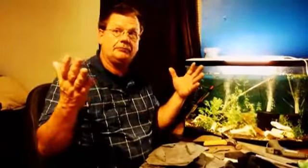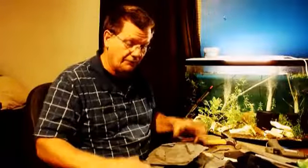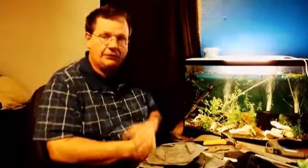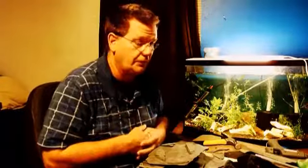We can't all do these awesome scapes that we see online, but this is my first scape - my first time creating something like this. I've put some rocks in a tank and arranged them with plants before. This is my first real aquascape, and I'd rather have something like this than something I paid 30 or 40 bucks for that 40 of my friends have. I could go to Walmart and buy a SpongeBob for my tank, but half the tanks in town have a SpongeBob in them. I like the natural look - that's me.